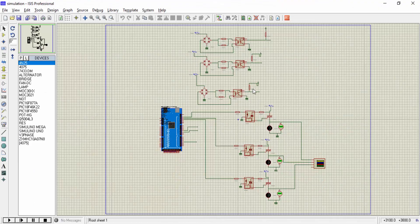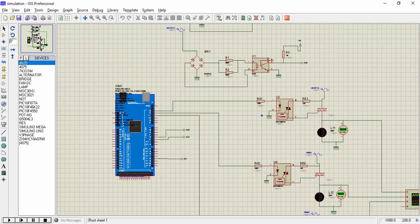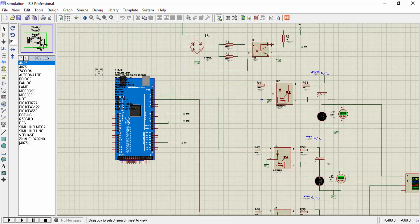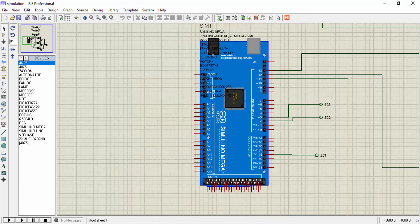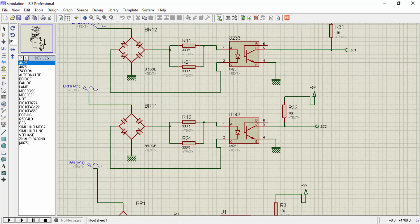This is a complete circuit diagram of a soft starter for a 3-phase induction motor. As you know, a 3-phase induction motor is not available in Proteus, so for demonstration purposes I am using 3 lamps. I am giving 3-phase AC supply and these 3 phases are 120 degrees out of phase with each other. We are using Arduino Mega in this project, and these are zero-crossing detection circuits for each phase of the 3-phase supply.